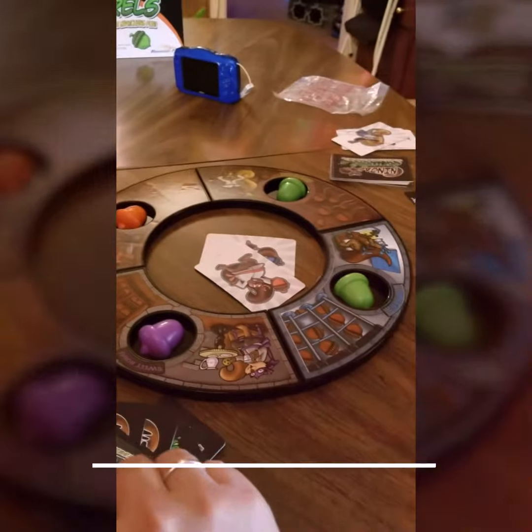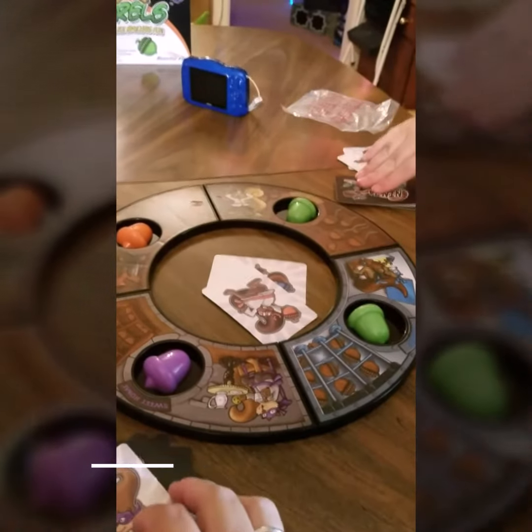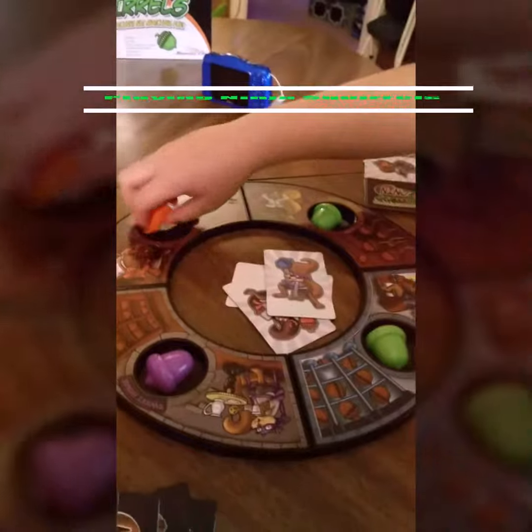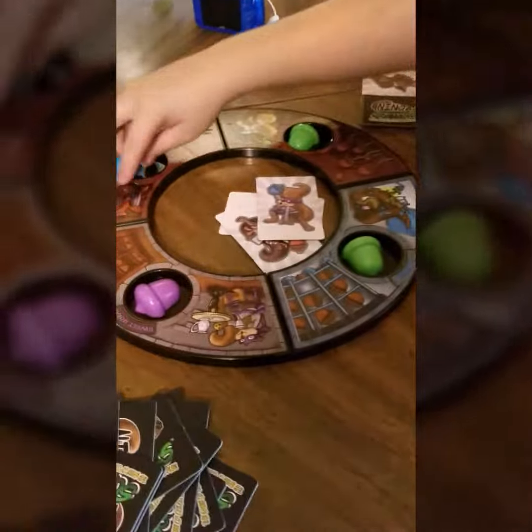Alright, three, two, one — there's no blue. Alright, you flip, I'm putting my card in there. Okay, pick an acorn — don't look, just pick one. Got it. Okay, my turn to flip. Are you ready?